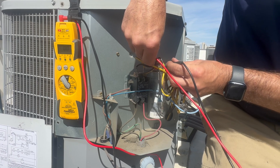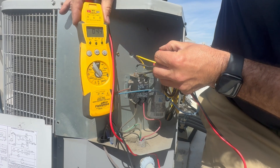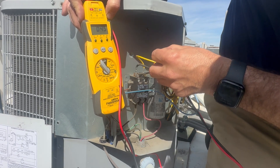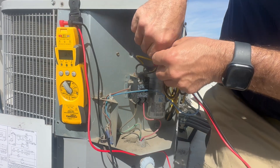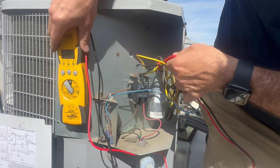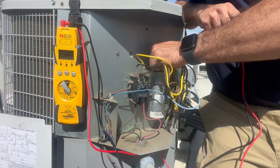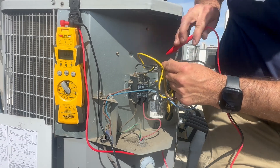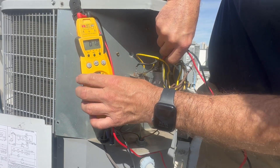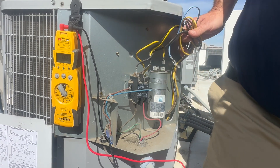Probing on herm — you've got to hold it there tight. We've got 4.5 MFD, and that is way out of spec. Checking the fan terminal — common to fan — the fan's got 1.7 MFD. So it's a bad capacitor. Easy peasy.